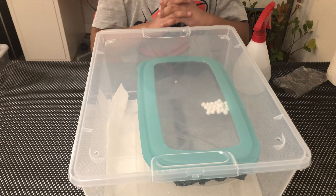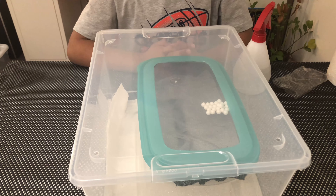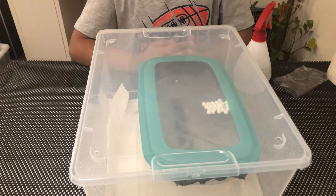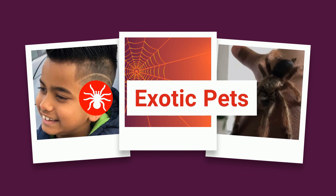Now our DIY tarantula incubator — and I have holes on the top for temperature — is complete. Don't forget to maintain the humidity once a week. I have made this incubator for my Hysterocrates gigas, my giant baboon tarantula, and the egg sack will be opened by me in the next video. Have a good day or night, whichever part of the world you are in!